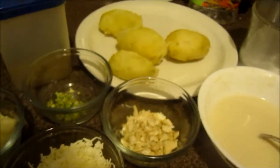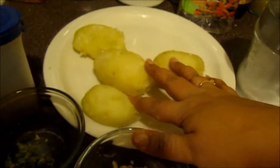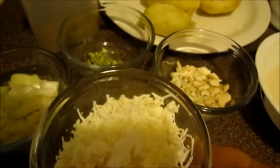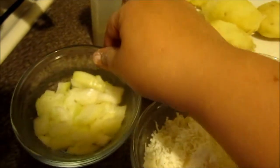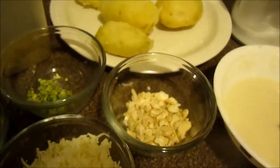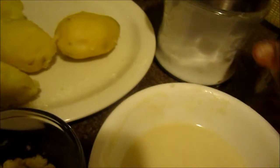I have divided the recipe into two parts. In the first part I will be making the Kofta, for which I will be needing 3 to 4 medium sized boiled potatoes, grated paneer or cottage cheese, half teaspoon of ginger, garlic and chili paste, half chopped onions, and nicely chopped cashew nuts. I have already made the batter with all-purpose flour or maida, turmeric powder, salt, and cumin coriander powder.